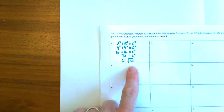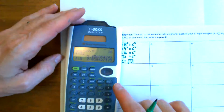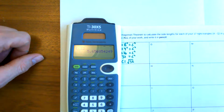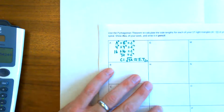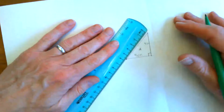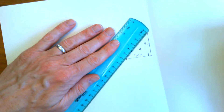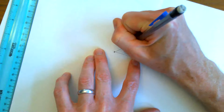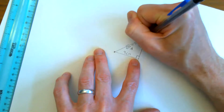What is that approximately? Well, I know it's going to be a little more than the square root of 25, so a little more than 5 but less than 6. You can use your calculator to get a more precise approximation. Square root of 32 is 5.656, so I'm going to say that is approximately 5.7 centimeters. And if I check it — 1, 2, 3, 4, 5, 5.5 — a little more than 5 and a half. That's looking good. So I'm going to label this hypotenuse as the square root of 32, which is approximately 5.7 centimeters.